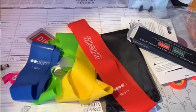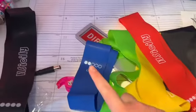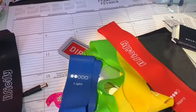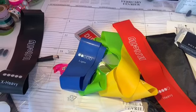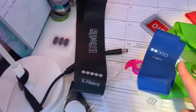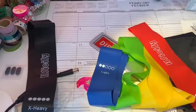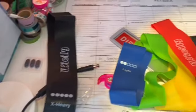One more quick thing about the resistance bands — I love that they have the strength levels printed on them, because some bands just come in different colors and you'd have to look up the strengths while working out. So when you're buying resistance bands, definitely find ones that have the strengths labeled on them in case you forget.